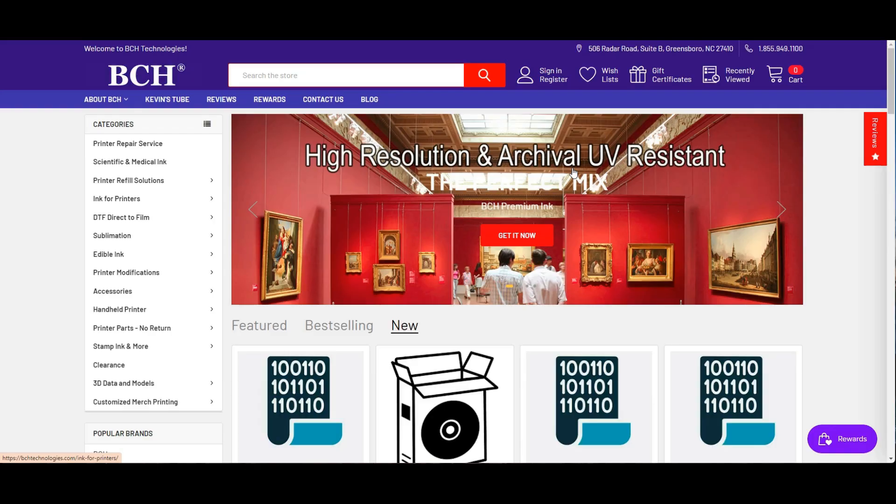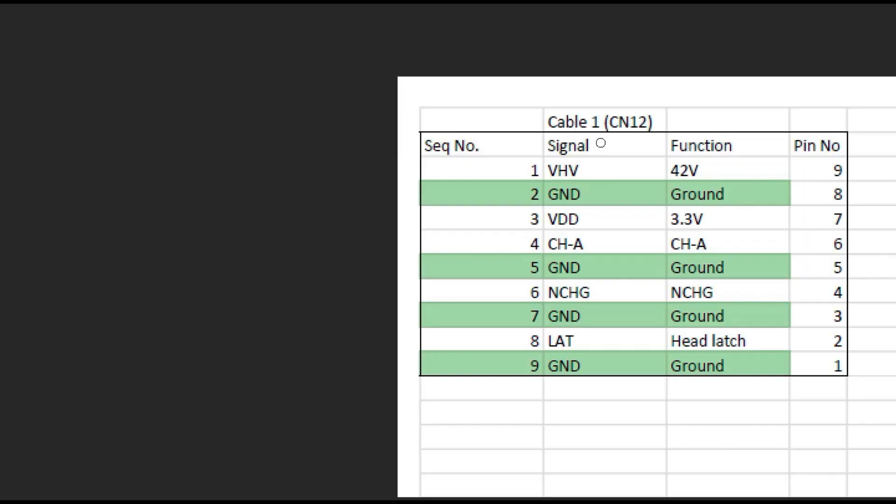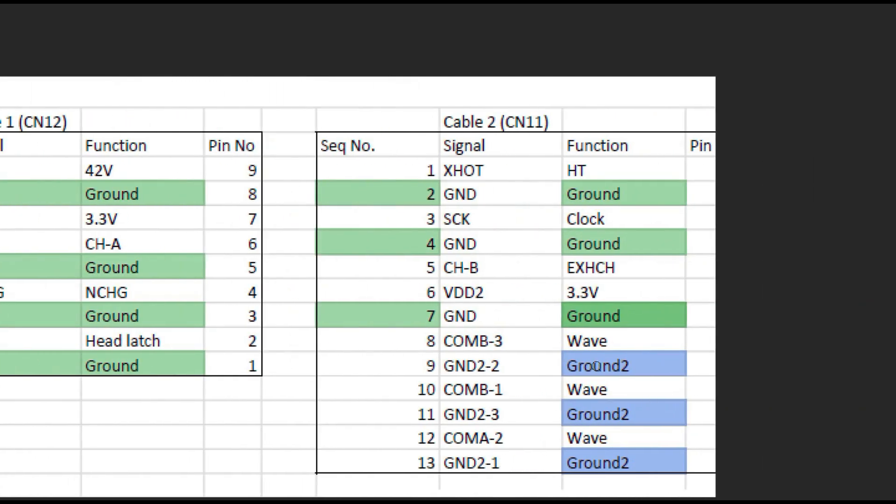To interpret the results, we go to bchtechnology.com and type in 'pin chart.' You're going to see a pin chart for the L1800. Here we can download the pin chart. Let's look at cable one — that's what we're working on. In the pin chart, here's the sequence from left to right: first pin, second pin, third pin. The first pin is VHV, which is 42 volts input. The green ones are the ground wires, and all the ground wires are connected. However, for cable two, you'll see 'ground two' — those ground wires are not connected to the green ground, so you will not get a beep on ground two.